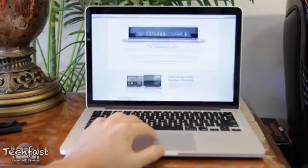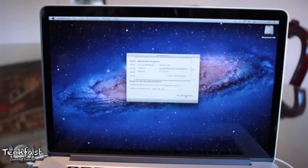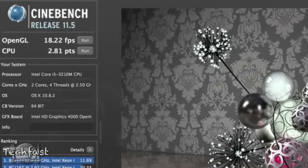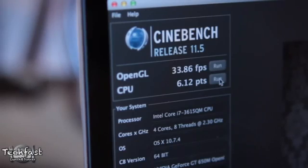Continuing on with performance and benchmarks, I got a Geekbench score of 7,460 for the 13-inch Retina MacBook Pro. In contrast, the 15-inch Retina MacBook Pro scored over 12,000 in Geekbench, showing a big performance difference between the two. For Cinebench, the OpenGL section scored just over 18 for the 13-inch, and the CPU portion scored 2.81. The 15-inch Retina MacBook Pro nearly doubled it in both categories.